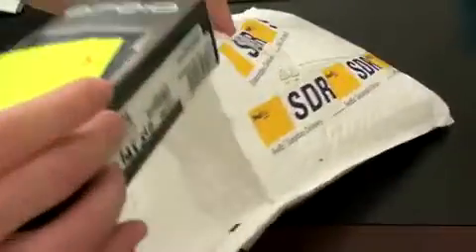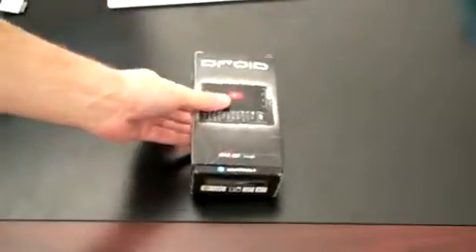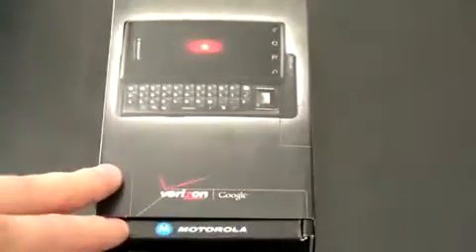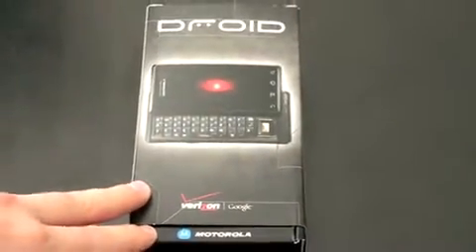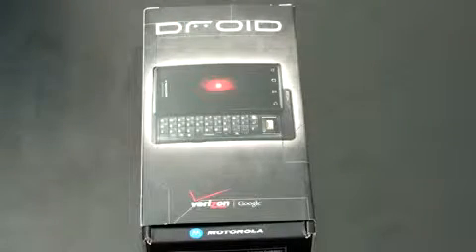And here we have the Motorola Droid with my name on it. It's got a very small box. This looks to be new for Verizon packaging — it's very minimalist, which seems to be the trend nowadays. It's got a picture of the Droid right on the front with that new sort of Droid logo. Now, while this phone is the Droid, it's not going to be the last in the Droid lineup. Verizon is branding a whole series of phones under the Droid name — this is just the first one.